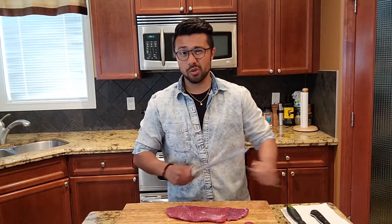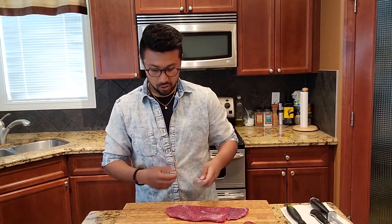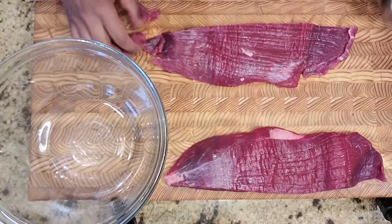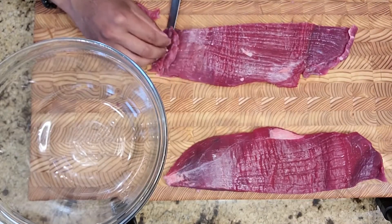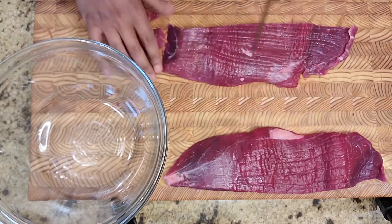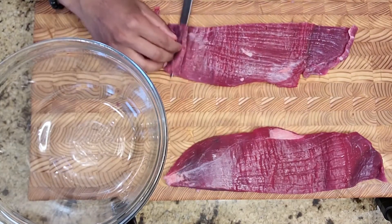With bulgogi beef, you really want thinner slices of beef — you don't want too thick, otherwise the flavor won't penetrate into the meat. Really what we're looking for is paper thin slices so that we can get a really nice texture when we marinate as well as cook the beef. So I'll go ahead and do that next.